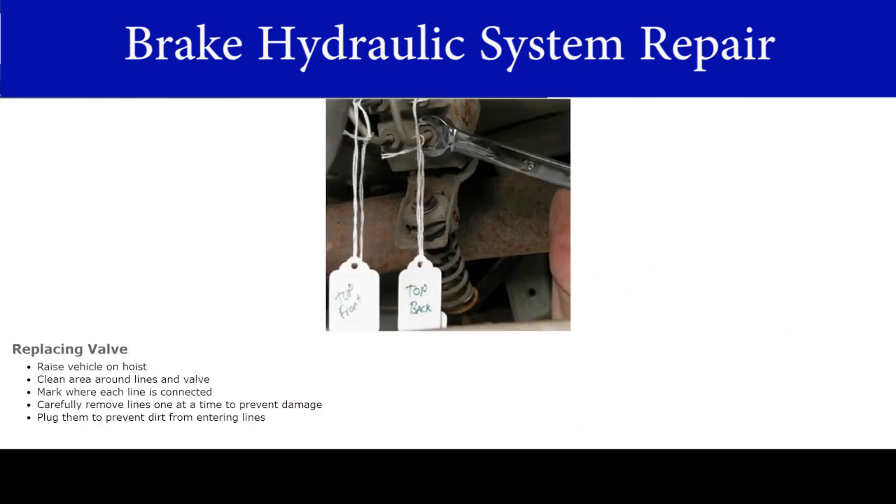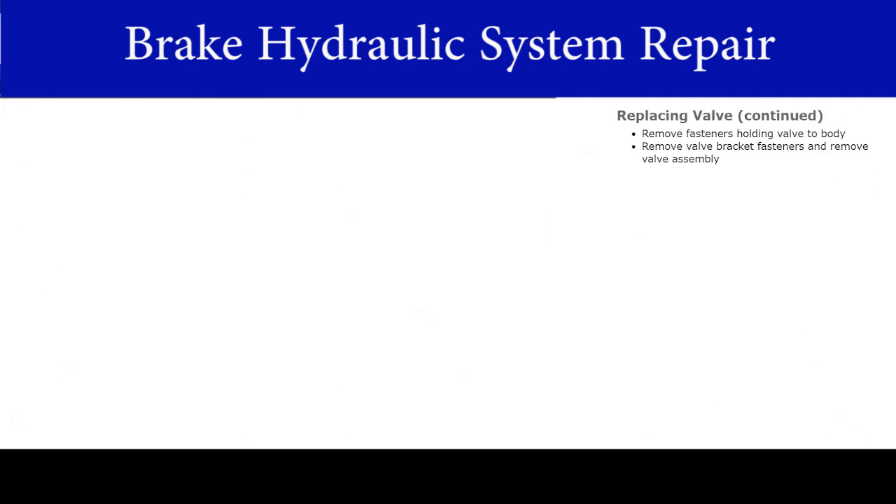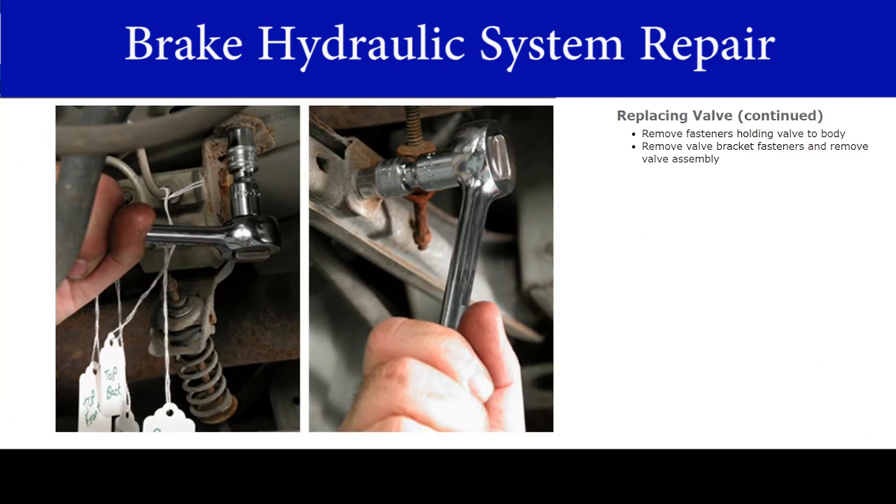To replace the valve, begin by raising the vehicle on a hoist. Clean the area around the lines and valve. Mark where each line is connected. Carefully remove the lines one at a time to prevent damage. Plug them to prevent dirt from entering the lines. Remove the fasteners holding the valve to the body, then remove the valve bracket fasteners and remove the valve assembly.